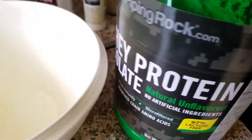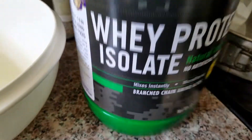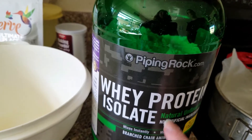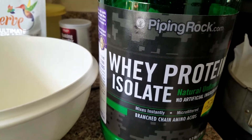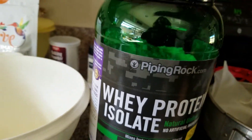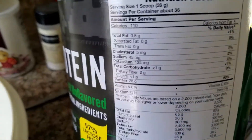This big 2.2-pound container was $23.99 or $24.99 and you can buy it through pipingrock.com. It lasts a very long time. They also have smaller one-pound options for around $12 or $13.99. I highly recommend this as second best to the Trim Healthy Mama product because it has nothing extra in it.